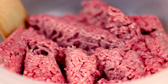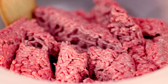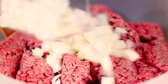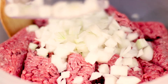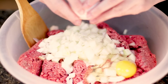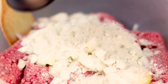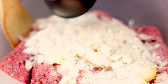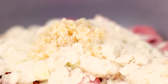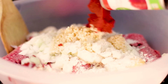Add your ground beef into a large bowl and start adding all your ingredients together, except for the ketchup — that comes in later. Add your large chopped onion, two eggs, half a cup of almond flour, minced garlic, and tomato paste.